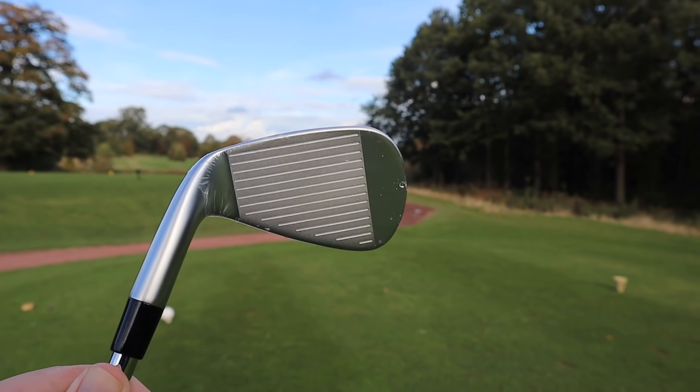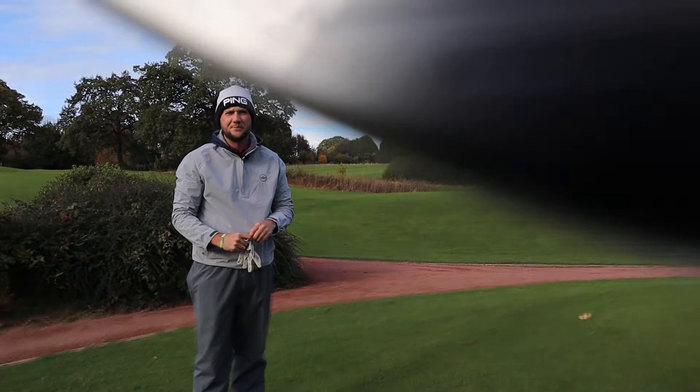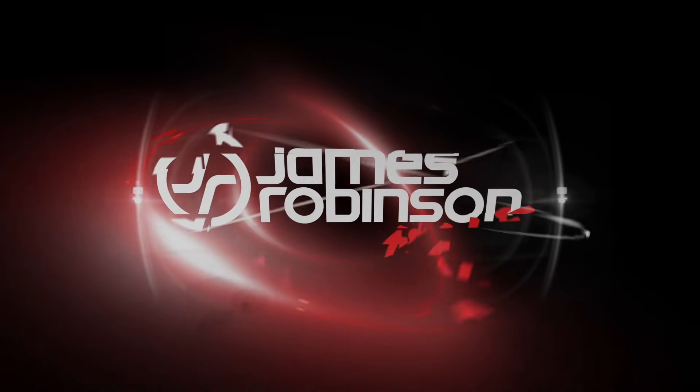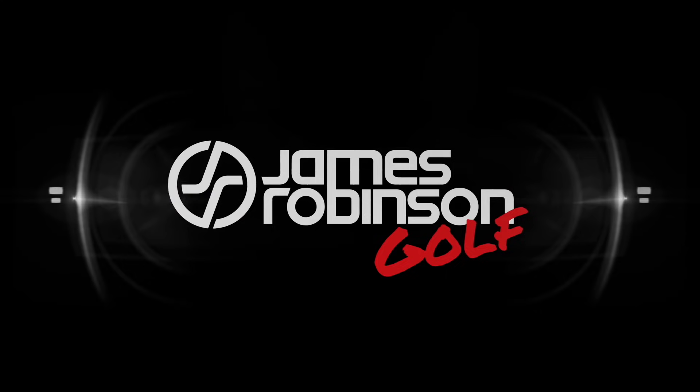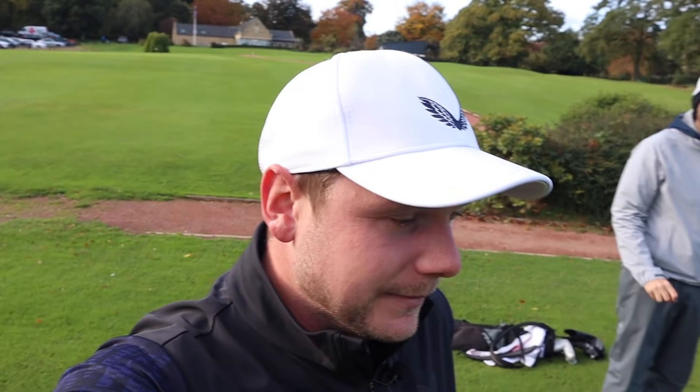So many people might well overlook these irons. Hi everyone, my name's James Robinson and welcome to this YouTube channel. In today's video we're talking about a set of irons which I for one have overlooked a little bit.